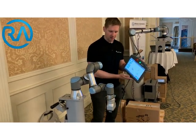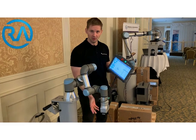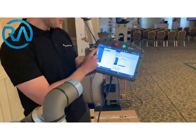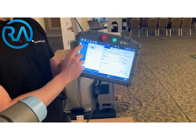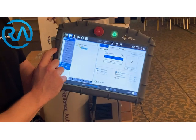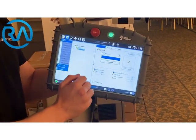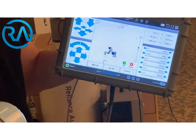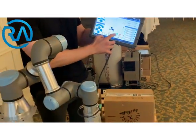Now if I was to do a very basic program of just picking that box up, moving it, and placing it back down, we would go to the program tab and start with the move. I can leave that as just default speed and acceleration for now, and then just set the position so the robot goes from point to point. The first position looks fine — this is a good first position, so we'll just save that in.